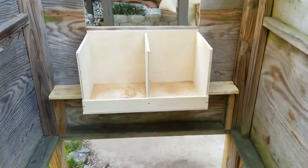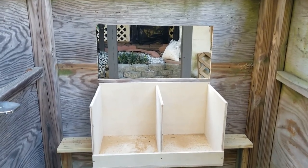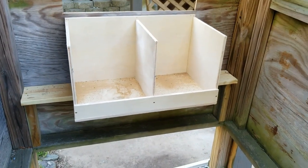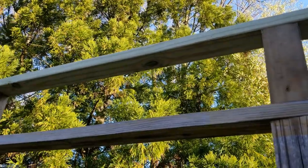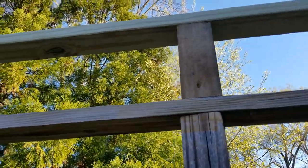That's the hole for the run, and I made some nesting boxes yesterday with a little hole so you could from the outside lift it up and reach in and grab the eggs. I made those yesterday, and then I made the top beams yesterday as well for the lean-to roof.